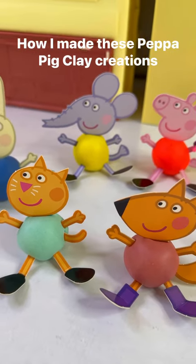Hello besties, Essie here for Nat and Essie, and today I'm going to show you how I made these Peppa Pig clay creations.